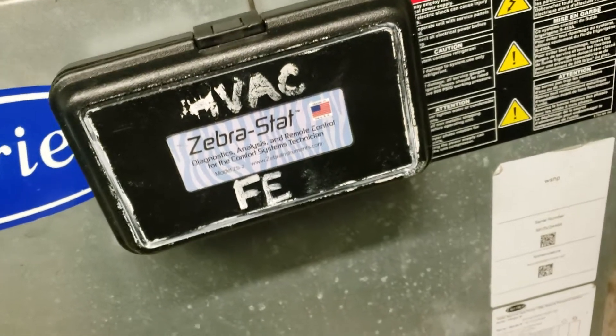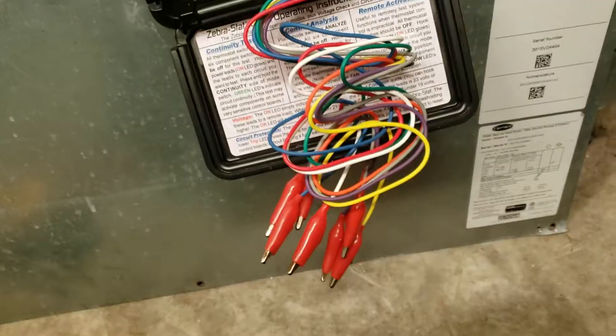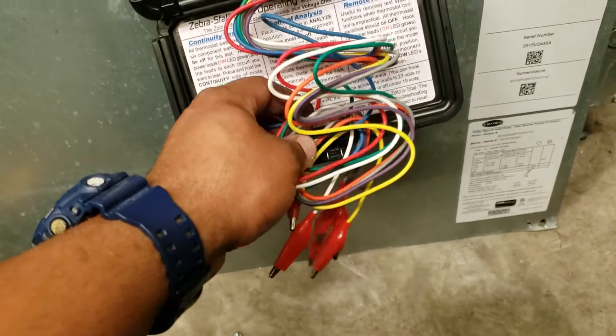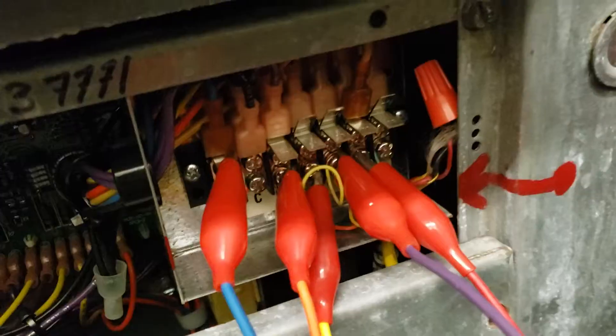Here's this cool little tool, the Zebrostat. You pop it open and it looks like this. You disconnect the Velcro holding all the wires together, and judging by their job you connect them to the terminals.